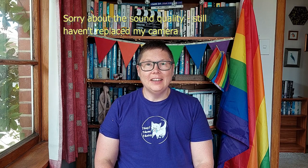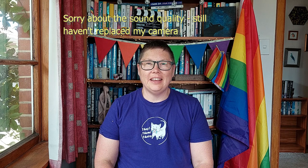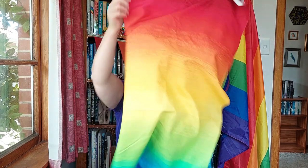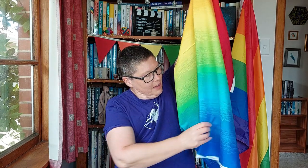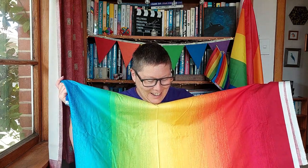Kia ora internet! Last time I was up in Wellington, I visited the excellent Busy Bees quilt shop and I picked up this piece of rainbow fabric. Of course I was going to pick up some rainbow fabric, but I actually picked it up with a plan.